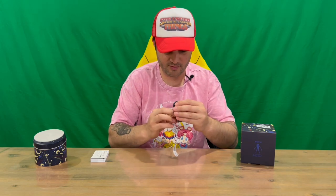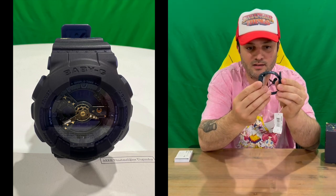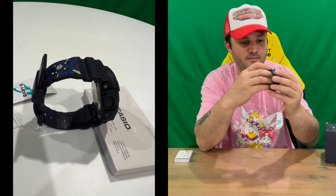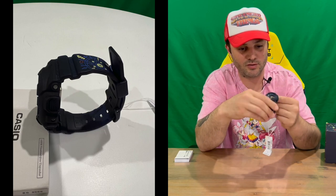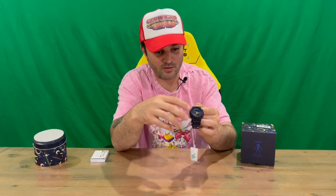And here is our Sailor Moon themed Baby-G Casio watch. The band's got the same imagery as the box and the tin. The watch face tells you the day, the time, and the seconds, minutes, and hours as well.